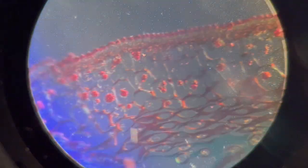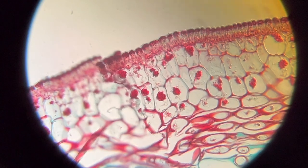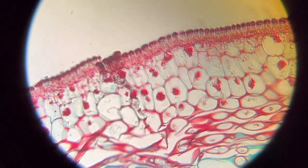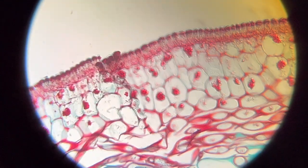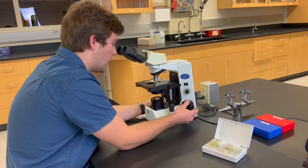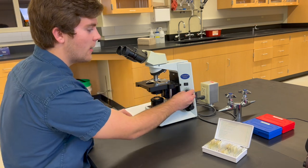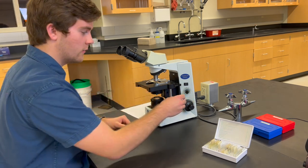We can now move on to the 40x lens. Again, rotate the nose piece to the 40x lens. Keep in mind, on some microscopes there is also a 100x lens, but that is only for oil immersion. Generally, as the magnification of a specimen increases, the more light you'll need in order to even see it. So keep that in mind when you're moving through the different objective lenses.